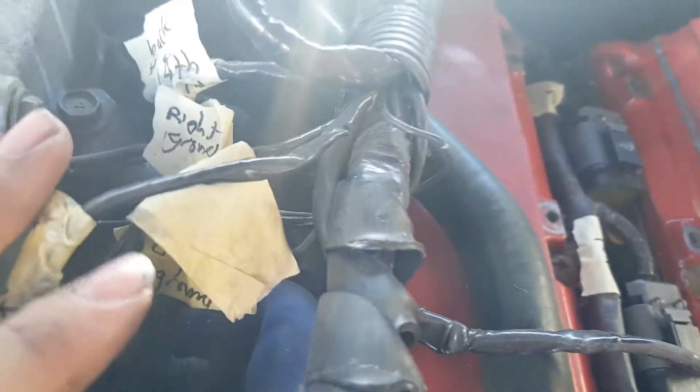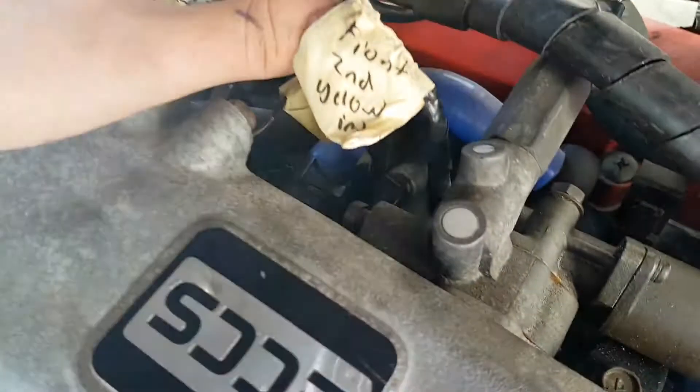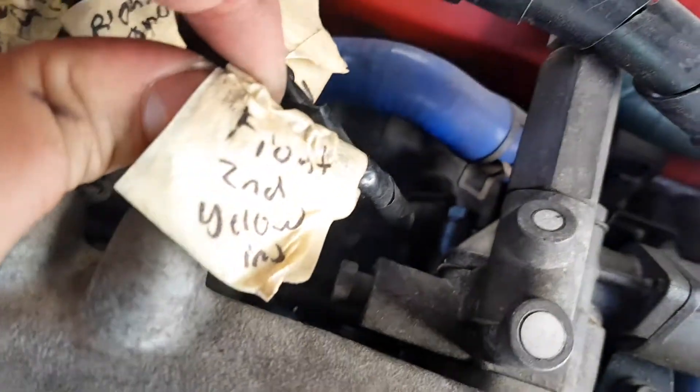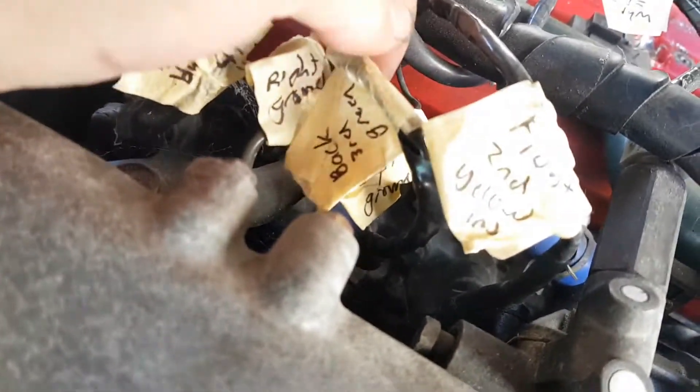That's the heat sensor, and then that goes all the way back here. Let's have a look. Alright, so — front, second injector, goes down into there. So that's that one. Black third — that's the third injector down there.